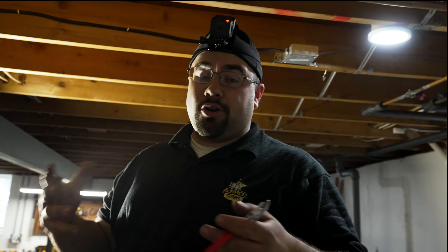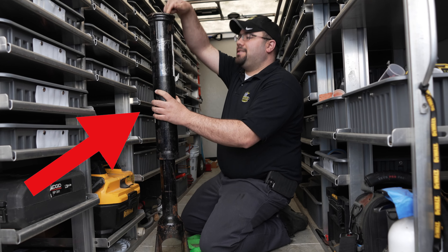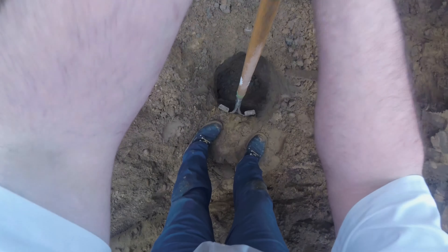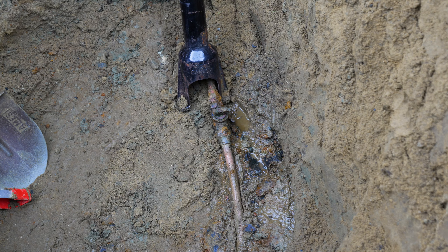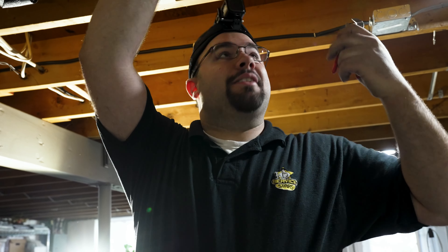The main valve — the curb valve — is the responsibility of the water department, but the curb box, which is the tube that rises up through the ground, is the homeowner's responsibility. So we have to dig that, take the curb box off, and then see if the valve moves. Then we can replace the shutoff valves inside on the meter, which was the original call for us being out here. This stuff I'm doing now is just extra old valves that he chose to update as well while we were already here. So I'm doing what I can while they do what they can outside.